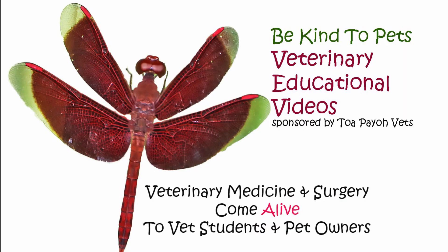This is the Be Kind to Pets veterinary educational videos, brought to you by Topio Vets.